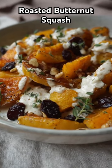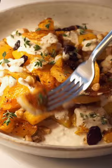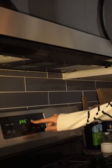Butternut squash is in season, so now is the perfect time to make this delicious roasted butternut squash with sage cashew cream. Start by pouring boiling water over raw cashews. This helps make the sauce super creamy without any dairy.